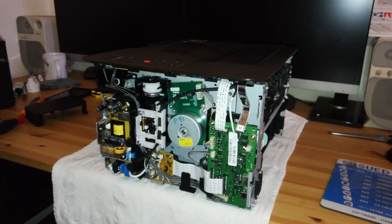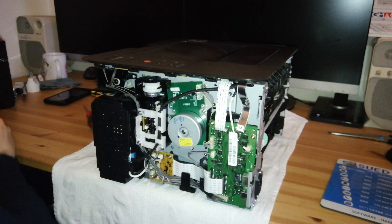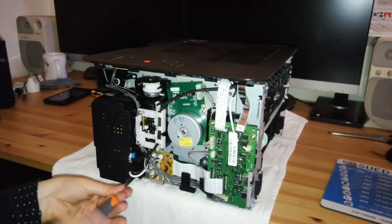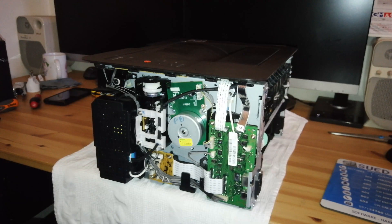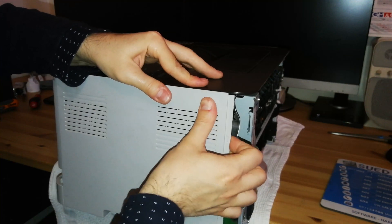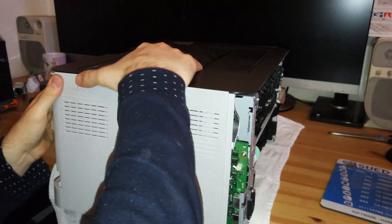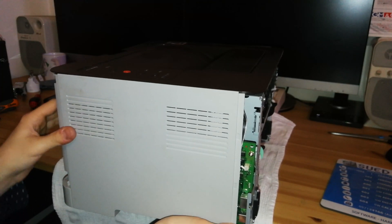Put the cable back in the connector and get the cover on top of the power supply. Remember, the only two different screws are the ones for the power supply cover, so use those two to screw it on. Then get the right cover into position — attach it first on the top side as that's the most tricky — then clip the bottom and sides.